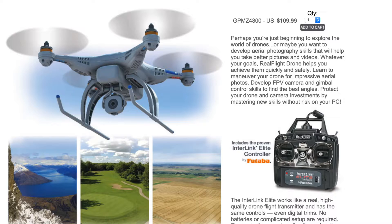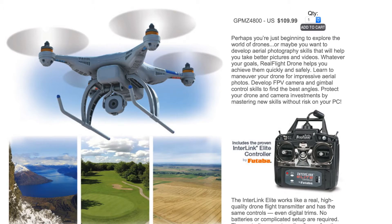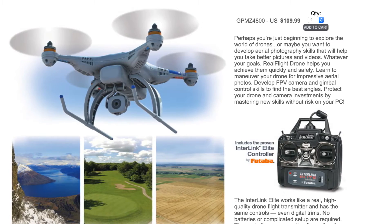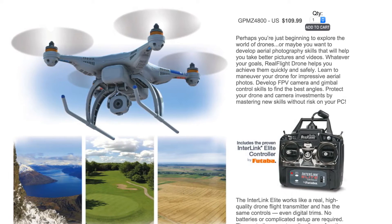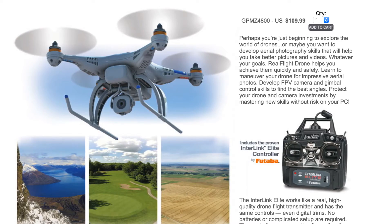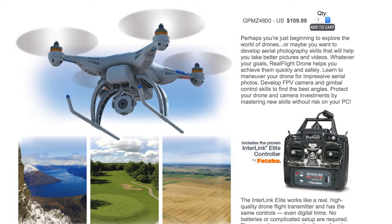The first one is RealFlight Drone Flight Simulator, and this simulator costs about $109 for the desktop version, but that version comes with an actual hardware controller that simulates the standard 4-channel transmitter. This is great because it lets you practice with the controls that are going to be very similar to what you're going to use in real life on a real drone.